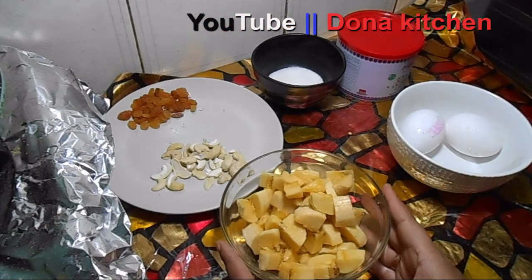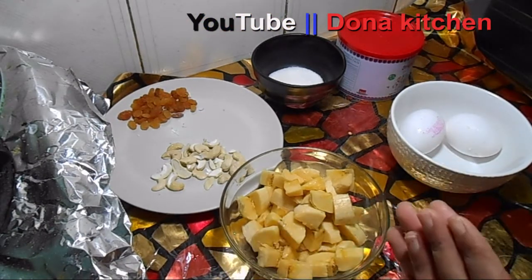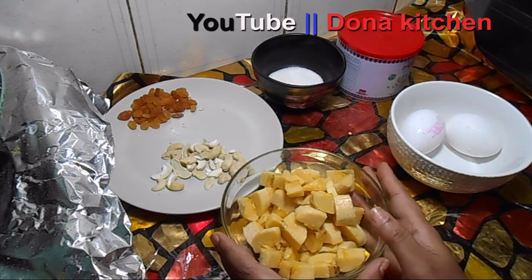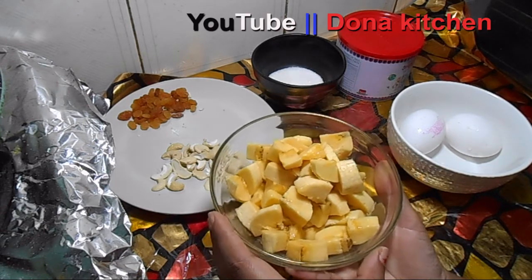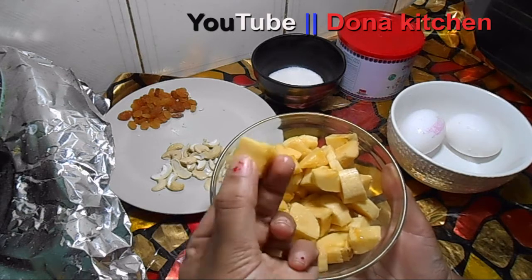I am going to make a special recipe. I am going to cut the recipe.